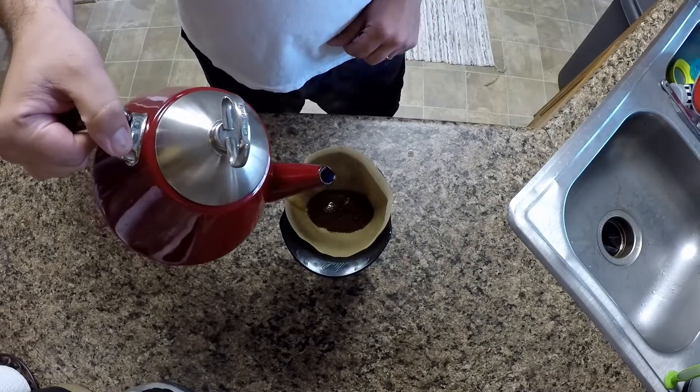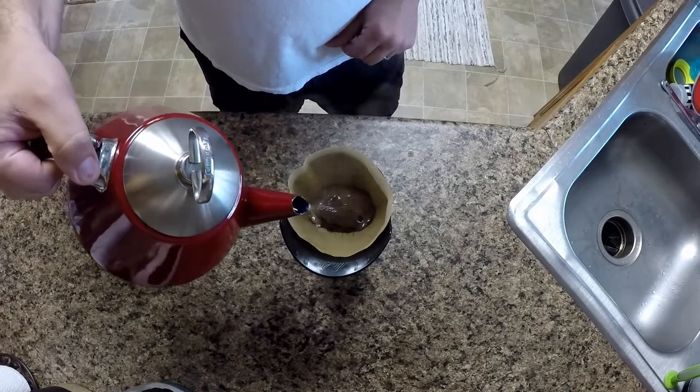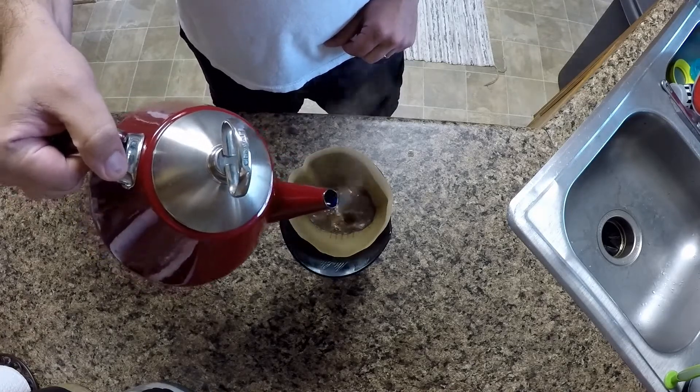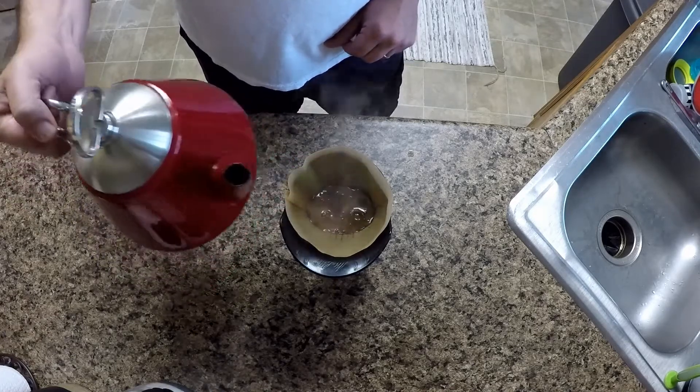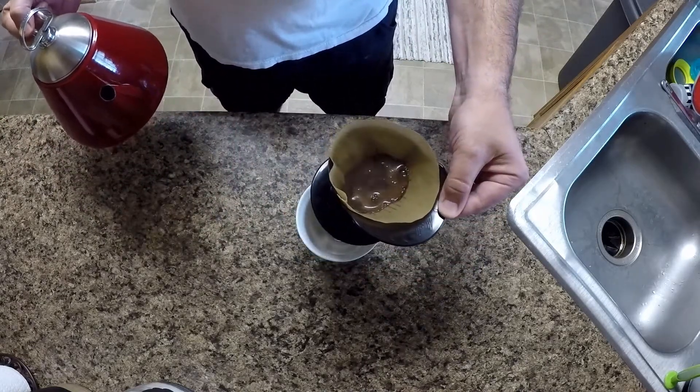When I know the water temperature is ready is when it reaches a boiling point and I pull it off and place it right into my coffee grounds. Now notice I only added enough water to saturate the coffee grounds.